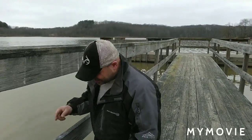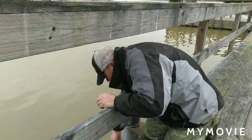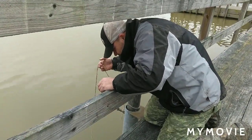Alright, good morning everybody. This is the next day. We're going to pull out our homemade minnow trap and see if it's full of minnows.